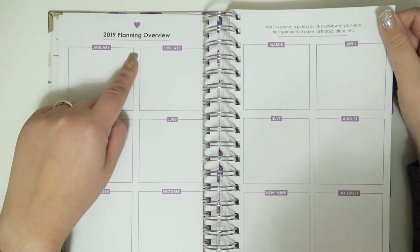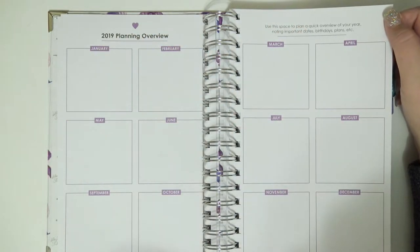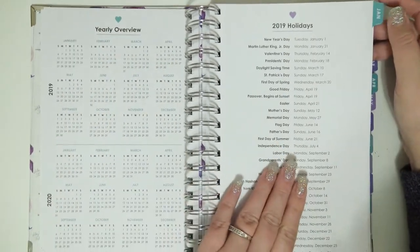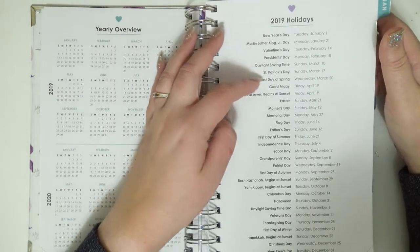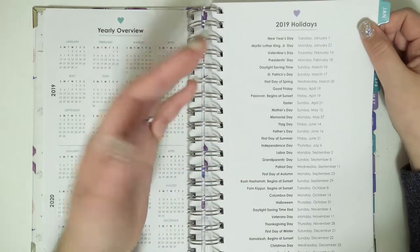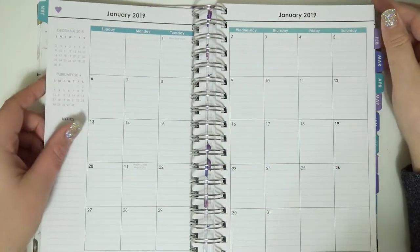Then you have a 2019 planning overview — pretty much a year at a glance where you can write birthdays, future plans, reading lists, all kinds of different things. There's a yearly overview for 2019 and 2020, and then 2019 holidays, which is super handy because there are so many random holidays I always forget — like Mother's Day, Father's Day, Grandparents Day, Labor Day. I never remember when those are. Not enough space in my brain.